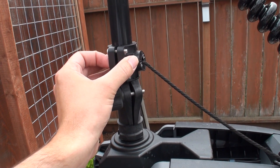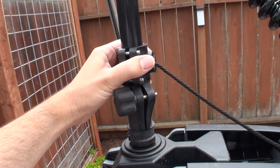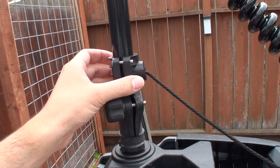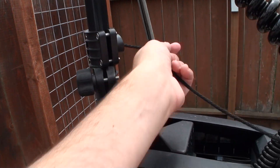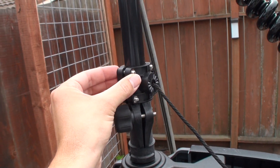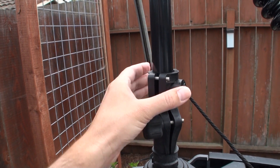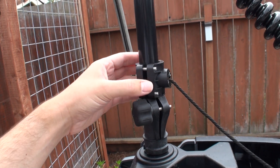This is the Garmin Panoptix transducer mount — it's not meant for this, but it actually works really well. It allows the pull cord to swivel around no problem. One thing you need to be aware of is that you can't tighten the bolts all the way through, because if you do it just clamps down to the shaft and defeats the purpose of rotating freely.